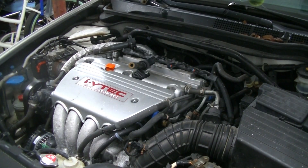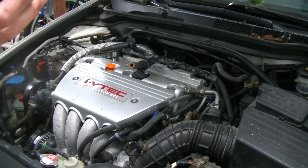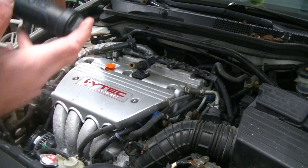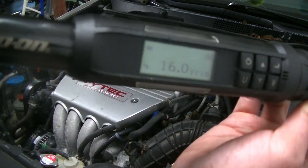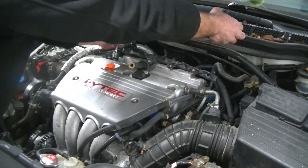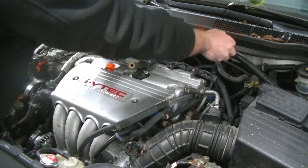Just for clarification — I've installed thousands of spark plugs in various vehicles and I know when tight is tight. But in all of my videos replacing spark plugs, I use a torque wrench just to show you the correct way to do it. It's very easy to over-tighten these, especially in an aluminum head. If this is your first or second time doing spark plugs, I definitely recommend a torque wrench. For this video, we're going to be torquing these down to 16 foot-pounds — that is Honda's specification.